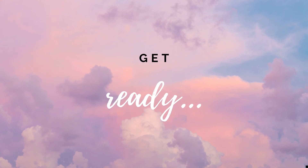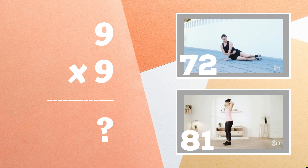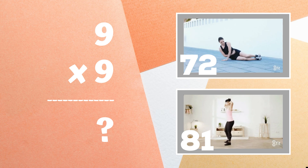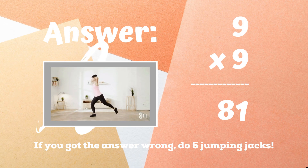Get ready — last problem! Nine times nine equals: do you think it's 72 or do you think it's 81? If you guessed 81, you got the right answer! If you didn't get this one correct, you have five jumping jacks to finish out the game — ready, go!